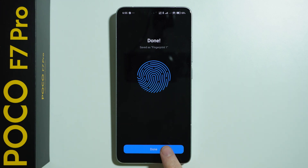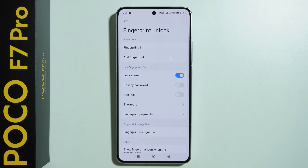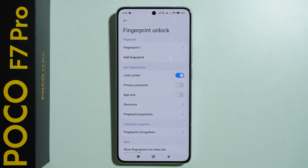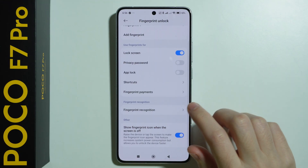Once you are done, you can simply press Done. Then we will go to the fingerprint settings where we can find our fingerprint, add another one, and choose where we want to use our fingerprint sensor, and so on.